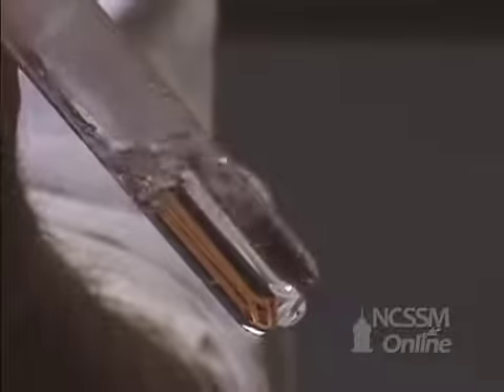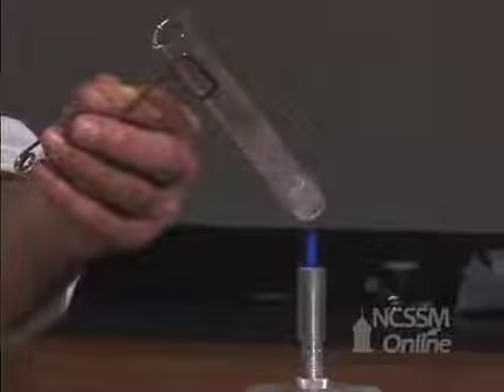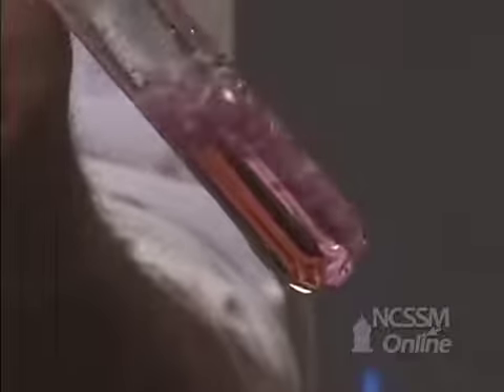In order to demonstrate that we're getting a reaction, we'll add some phenolphthalein to the test tube. The solution will turn purple due to the formation of magnesium hydroxide.